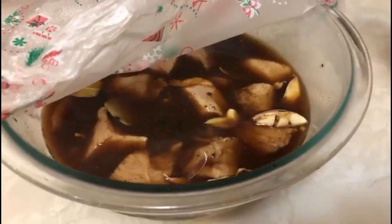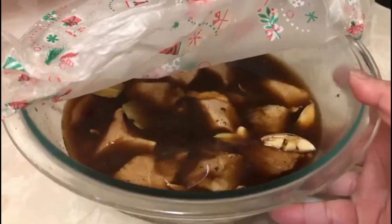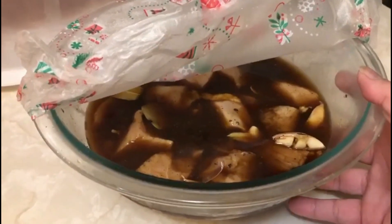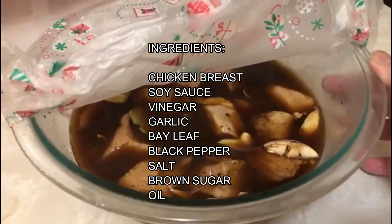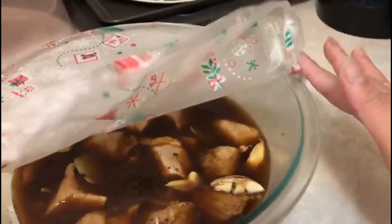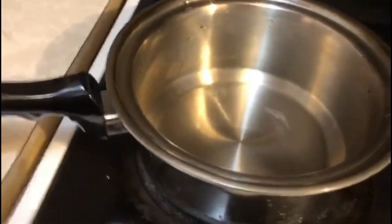I forgot to film it while I was mixing the meat. My ingredients for this recipe: I have soy sauce, vinegar, garlic, bay leaf, black pepper, salt, and I also add a little bit of brown sugar.